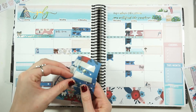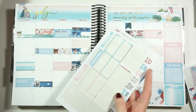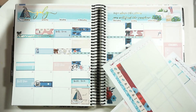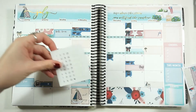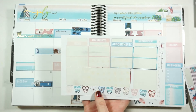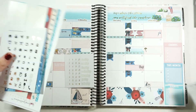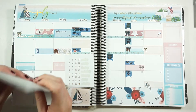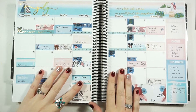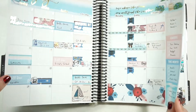I still have some foiled stickers left that I can add throughout the month. I'm going to go in with the foiled date dots now and might add some decoration, but I'll save that for as the month goes by to see what I want to do. I'll fill it all out and be right back.